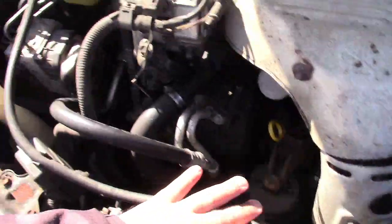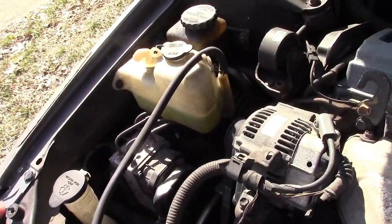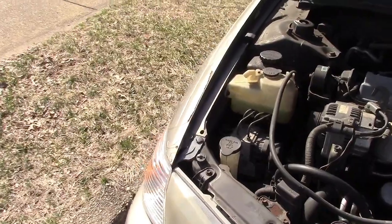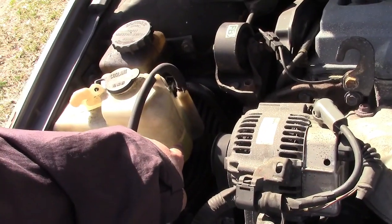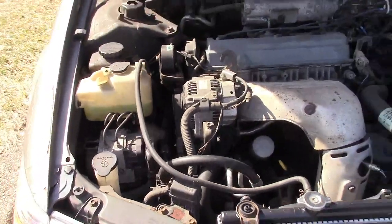The coolant was reused because there was really nothing wrong with it. Put that in, put in the overflow. That usually doesn't hold but it held. It was actually a bit higher when I got home — maybe it's cooled off since.